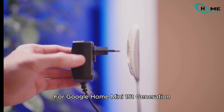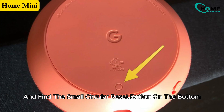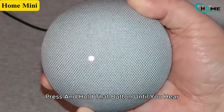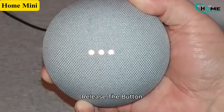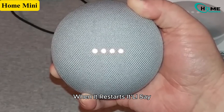For Google Home Mini 1st generation: keep it plugged in — no battery here, so it needs power. Flip it over and find the small circular reset button on the bottom. Press and hold that button until you hear "You're about to completely reset Google Home. To cancel, release the button." Don't release it. Keep holding until the device powers off and back on.